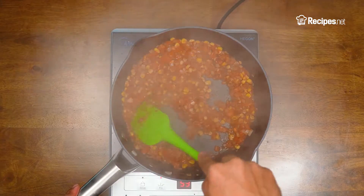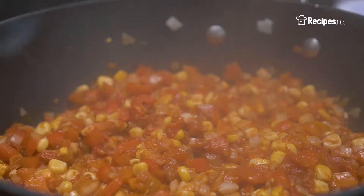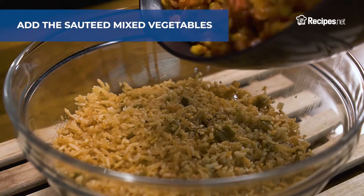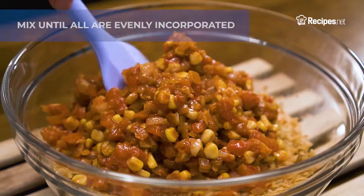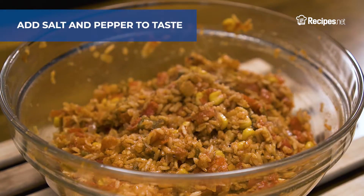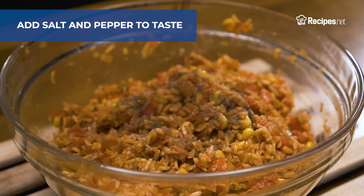By this time, your rice should be done cooking, so transfer your cooked rice into a bowl and add the sauteed mixed vegetables. Mix all the ingredients until they are well combined. Lastly, season with salt and pepper and adjust to your preferred taste.